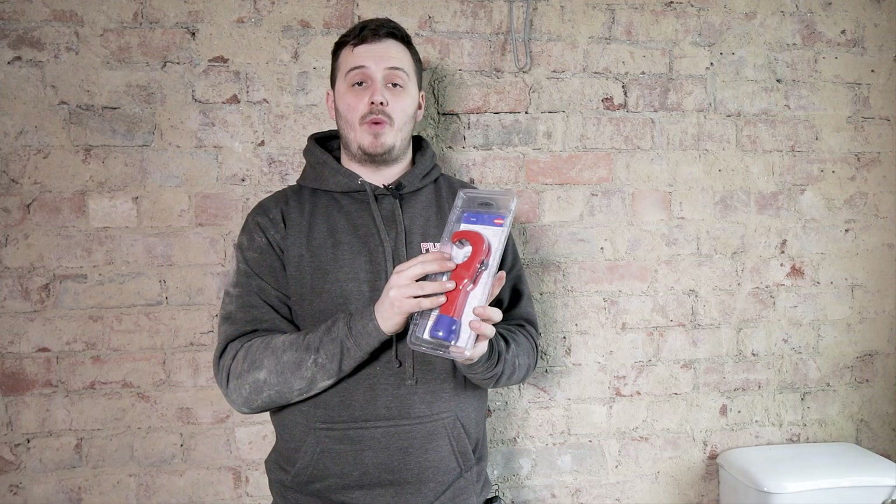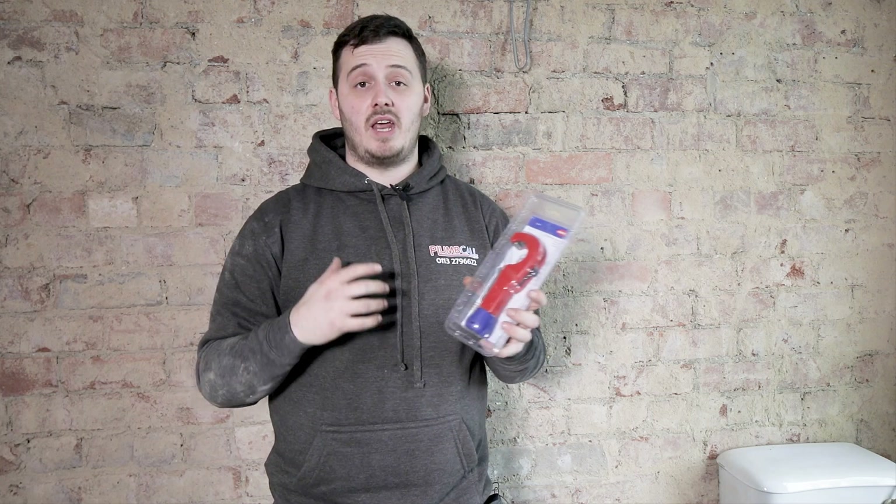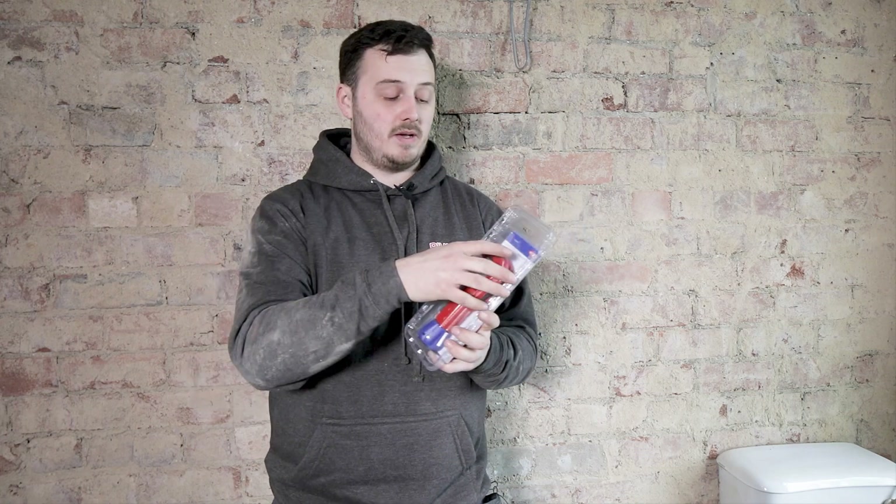So we've got the Nipex Tubex here. This is the smaller of the two Tubexes. This is more for domestic and everyday plumbing, heating and air conditioning. Here it is — traditional blue and red Nipex colours, like throughout all their ranges.